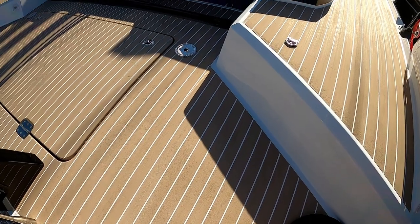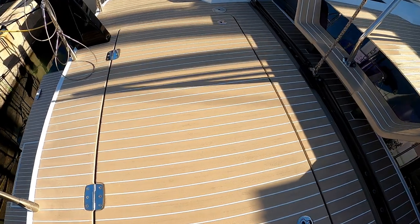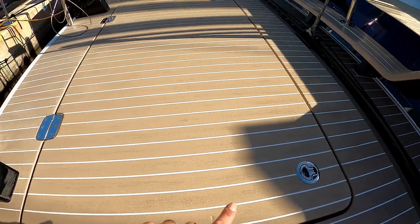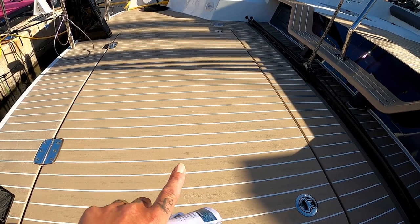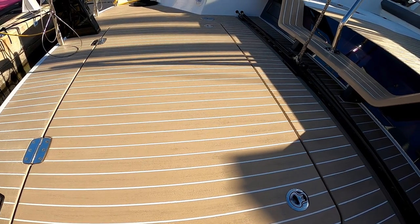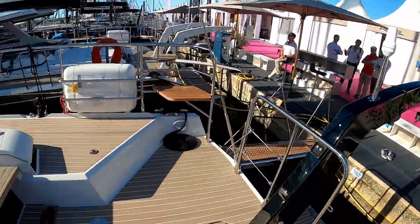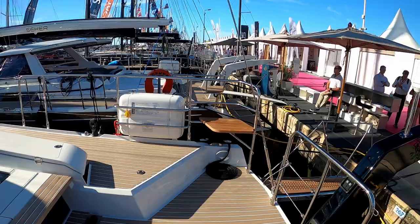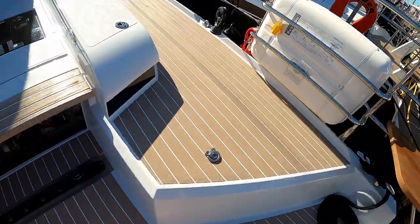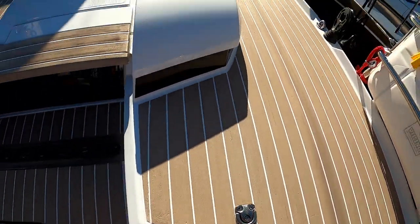Amel's non-slip infused artificial teak deck, which is absolutely brilliant. Underneath here you have a huge locker or garage, and it is on gas struts to make it a lot easier to lift up and down. On each side you have some princess seats, half-cockpit seats, and everywhere you go there are places to put security lines.